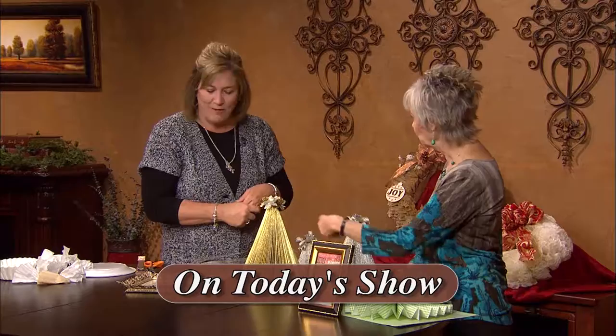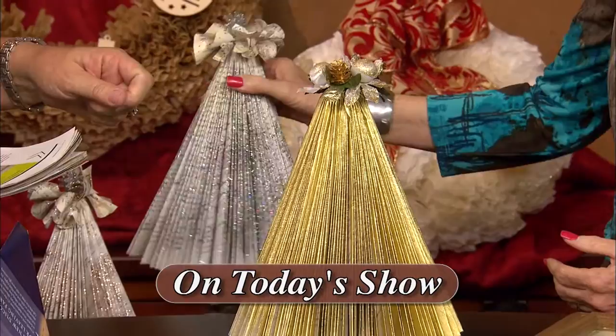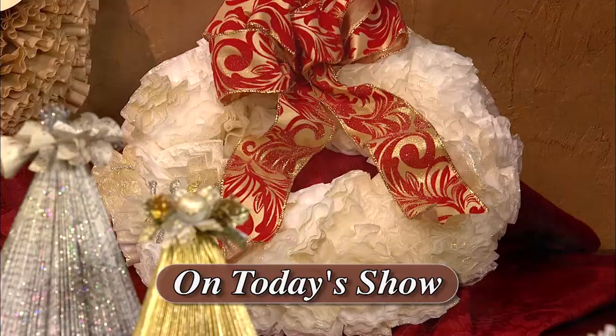Welcome to Creative Living today. We're going to learn how to make some vintage paper crafts, learn how to oven dry tomatoes, and show how to tint fabric by using crayons. One of my guests is Shannon Wooten, and she's with the New Mexico Cooperative Extension Service. Shannon's going to demonstrate making some vintage paper crafts, including paper wheels, pom-pom wreaths, subway art, and much more. She's from Roswell, New Mexico.